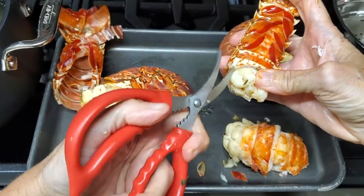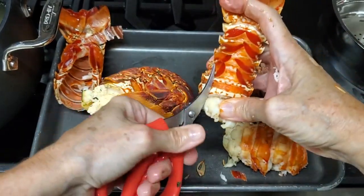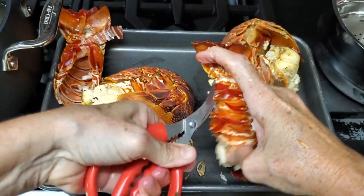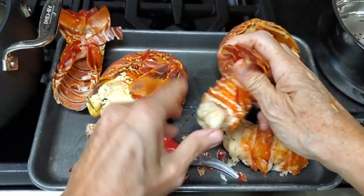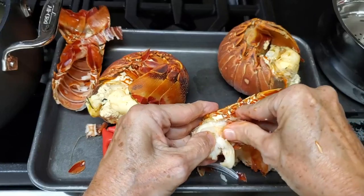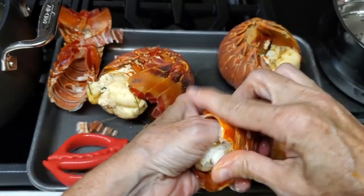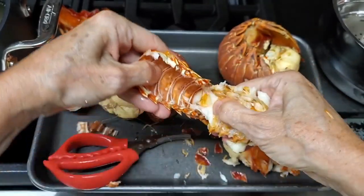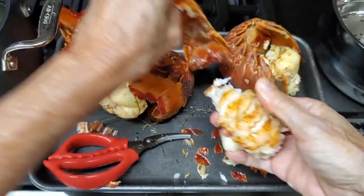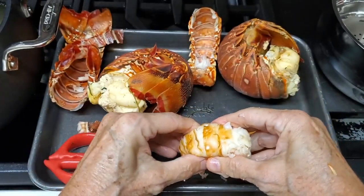These are Spiny Lobsters from Panama. You should do this with a piece of cloth because otherwise your hands are gonna become a disaster. I wanted to show you exactly how I do it, so I'm using my bare hands — but it's better if you use a piece of cloth.